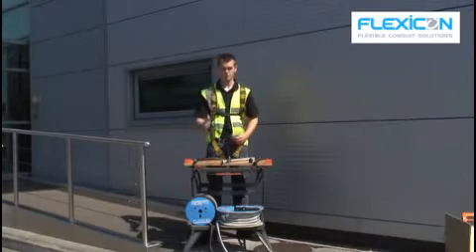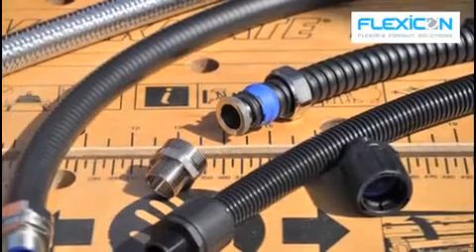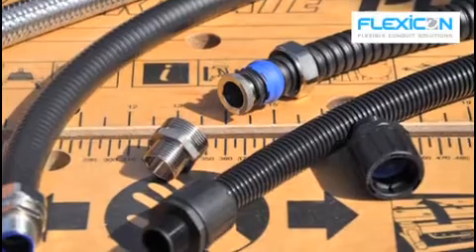We have opted for the FSU conduit system. The other options we considered were FPAS, LFHU, BRD and LTP.